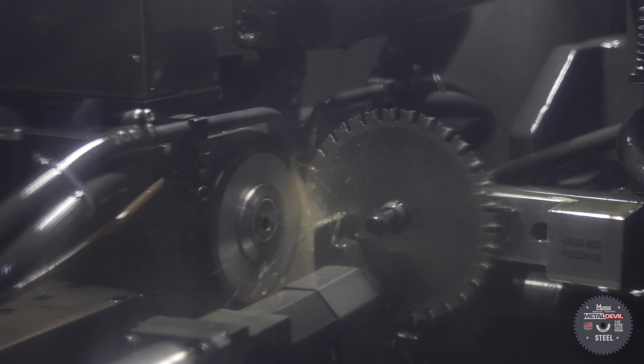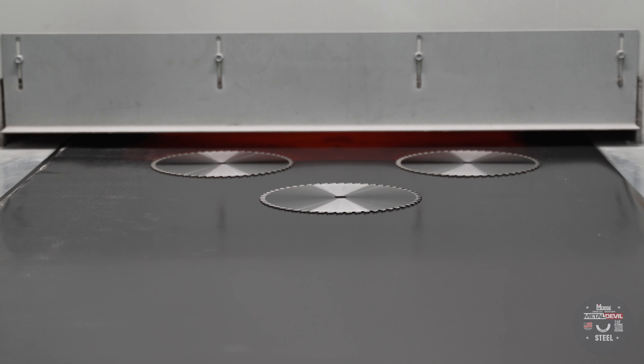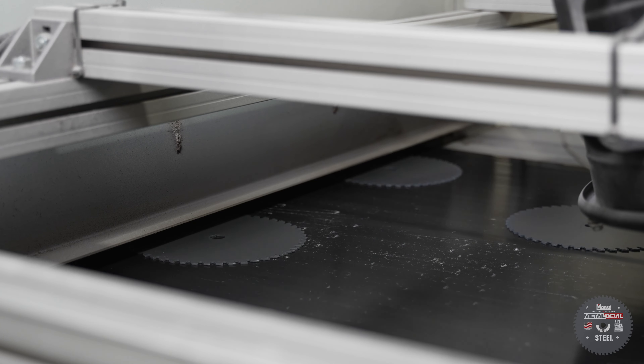From there, the blade is ready to be painted. Using our flatbed powder paint system, we apply paint and cure both sides of the blade.